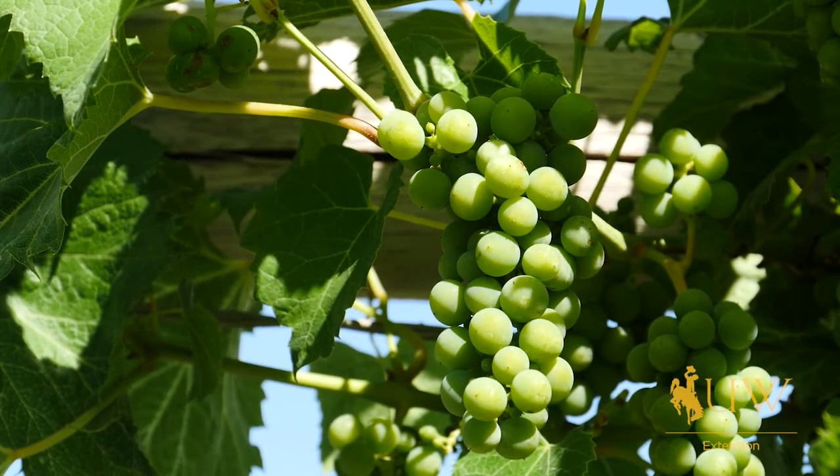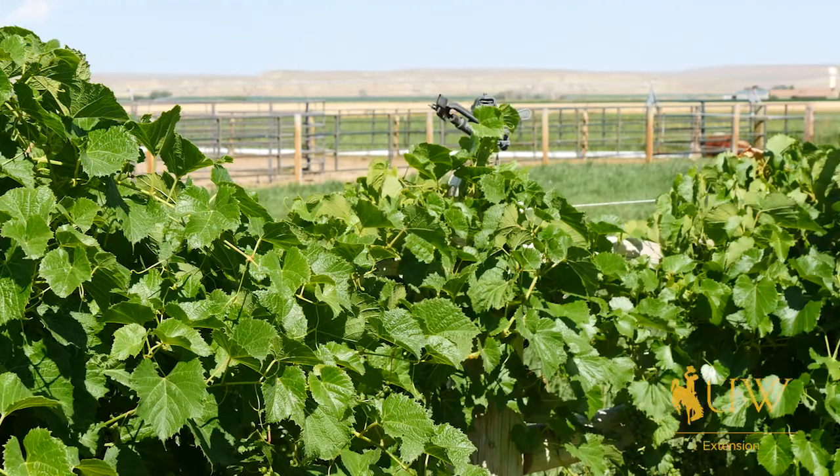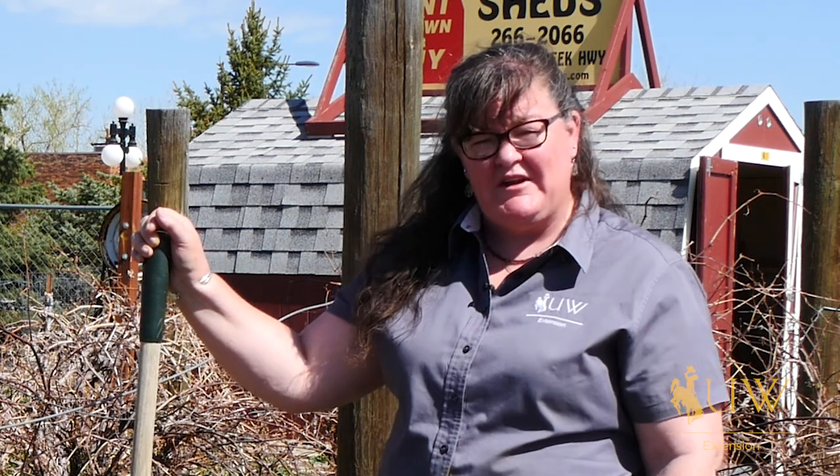If you're looking for more information on growing grapes in Wyoming, you can pick up a copy of the Wyoming Grape Growing Guide at any of your local Extension offices. For the University of Wyoming Extension, I'm Donna Hoffman from The Ground Up.